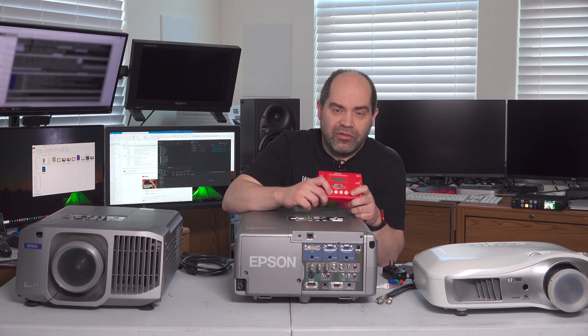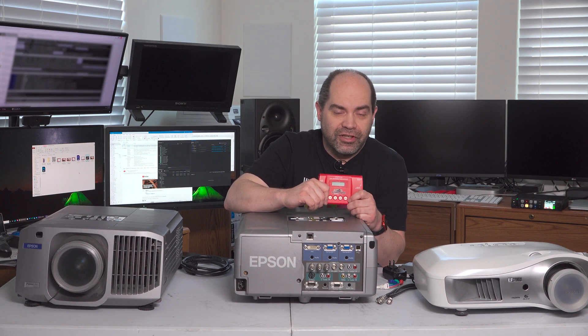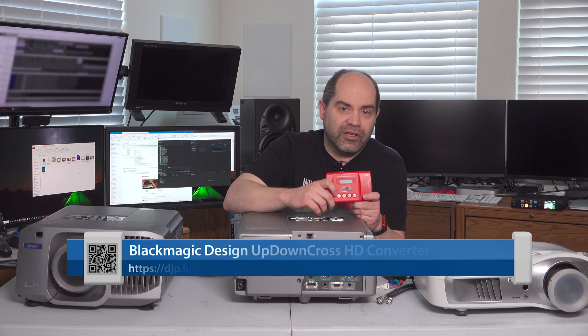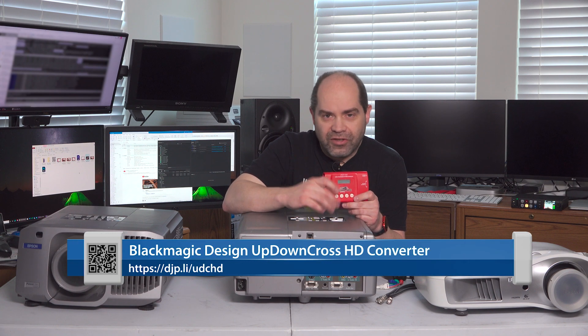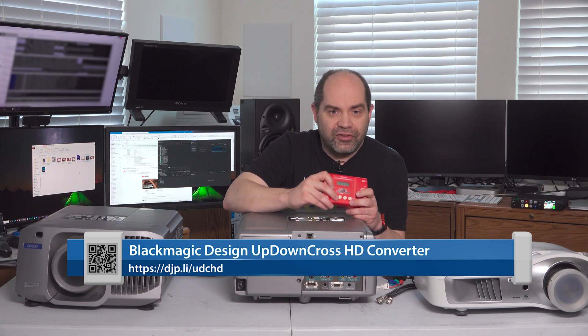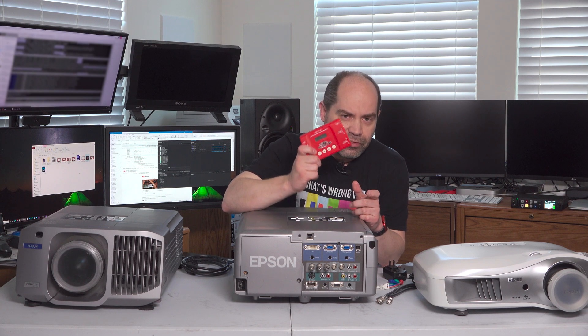I'll set up one of these with HDMI input coming from the laptop, HDMI output going to a nearby projector, and then run fiber or SDI from this back to my switcher, doing any necessary conversion to get the video into the right format. In this case, we would take our incoming 1080p video and maybe convert it down to 720p so it's recognized by a projector that doesn't support 1080p. I also have a Blackmagic Design Up Down Cross HD, which does a lot of the same things and is quite a bit more affordable. Links to those are in the video description.